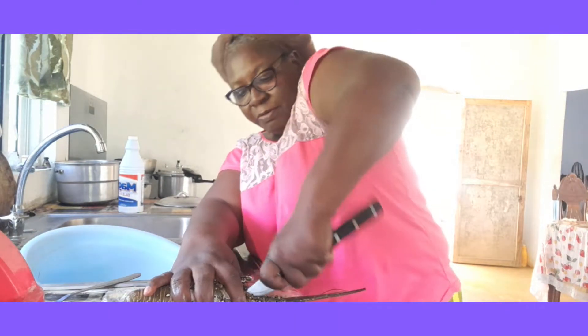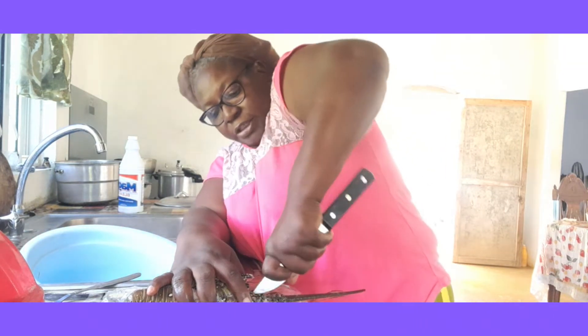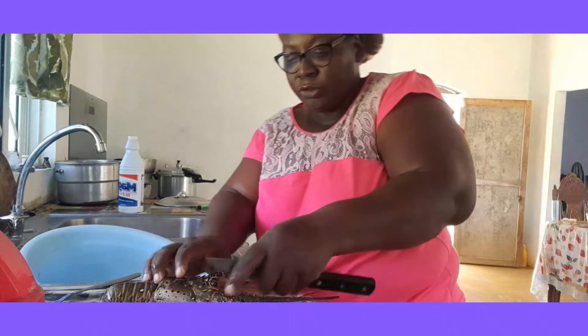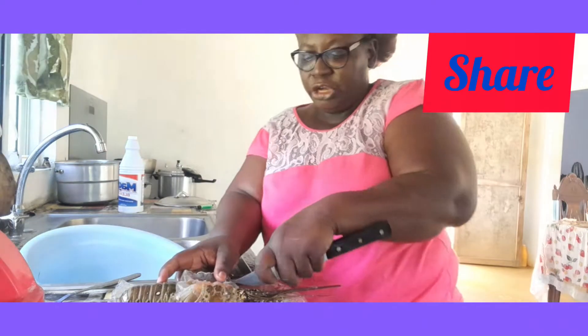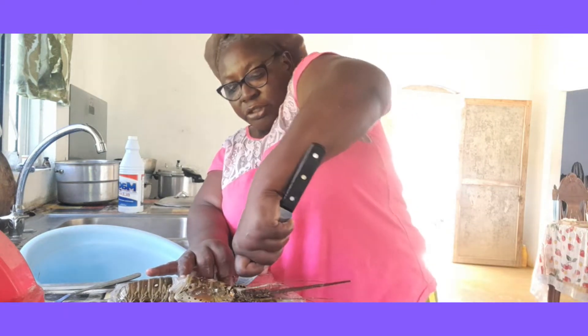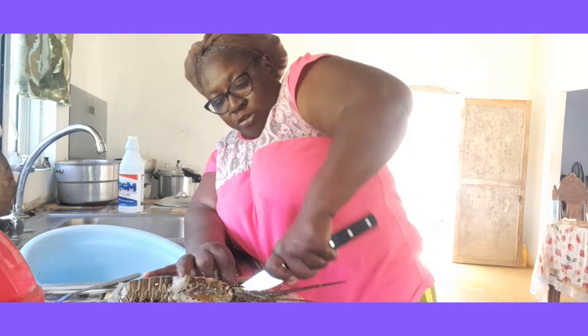When we come back, you will see my preparation of how we cook the lobster here. Just remember to like and share and subscribe to my channel. This is one of my tutorials that I'm showing you.